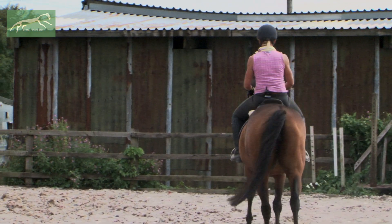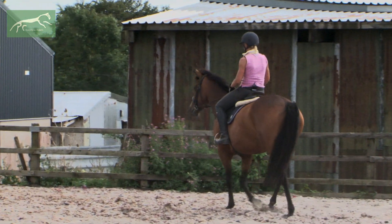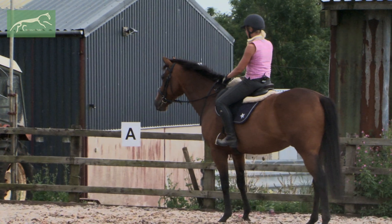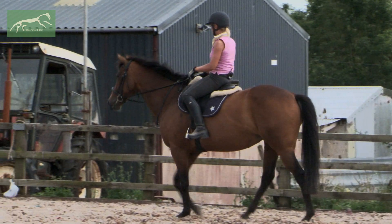Good girl. She's actually starting to seek the contact herself — and whoa, good mare. It's a pretty scary day for her. Good girl, walk on.